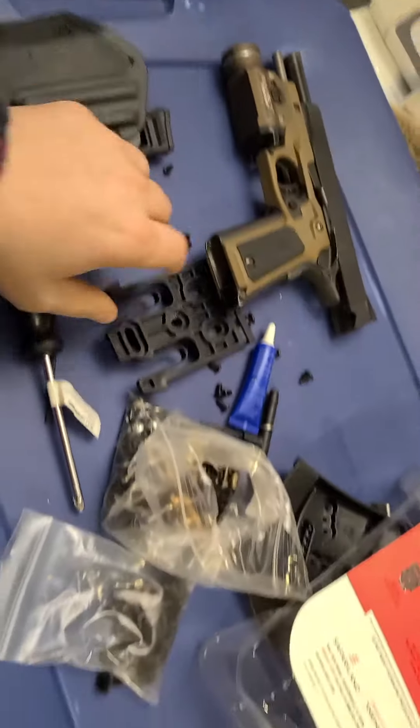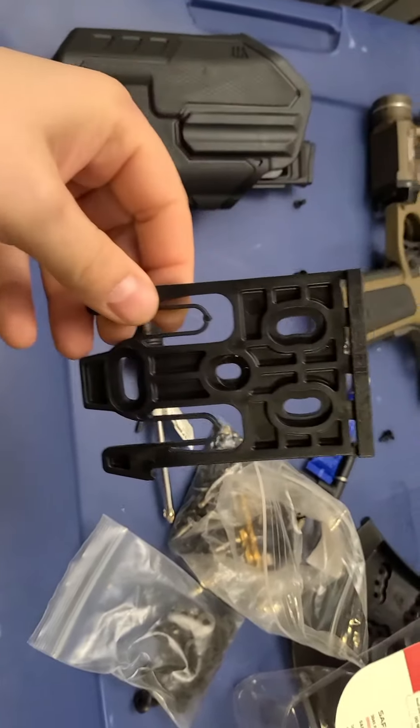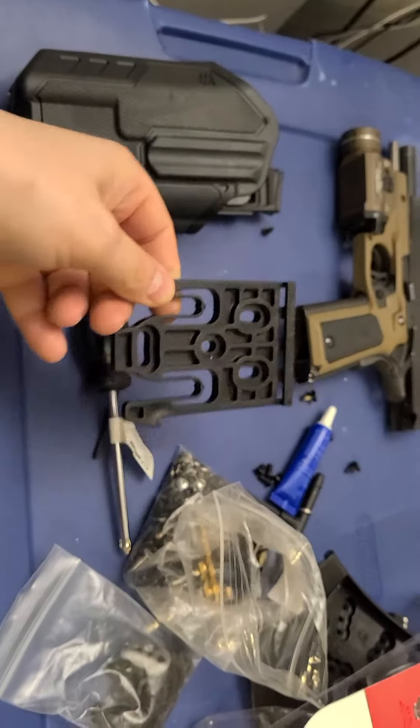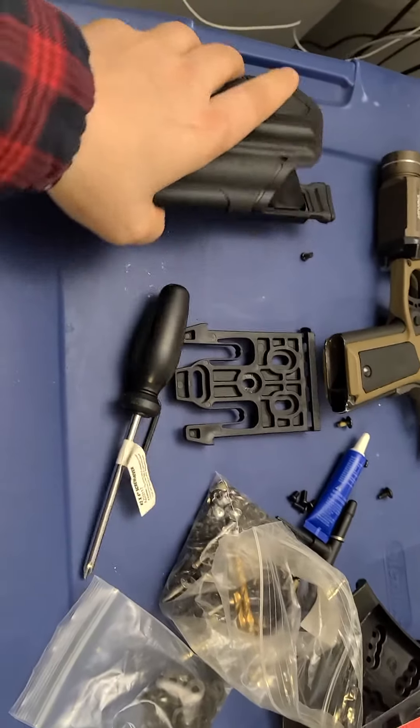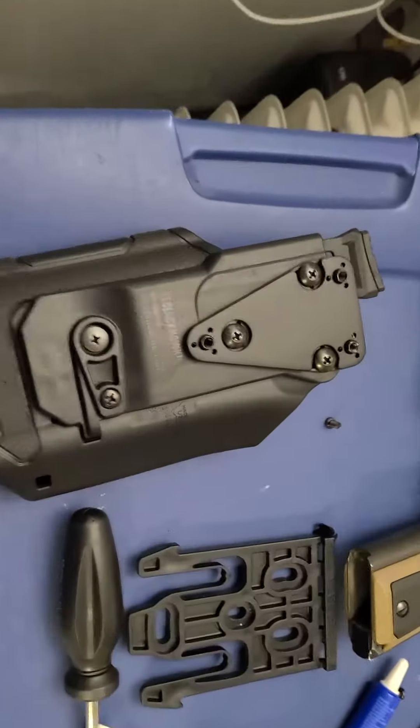I wanted to use the QLS fork with it, because I run a bunch of these forks on my other holsters and other guns and stuff like that. But the problem was it didn't go on because the holes don't match up, so I bought this adapter plate.